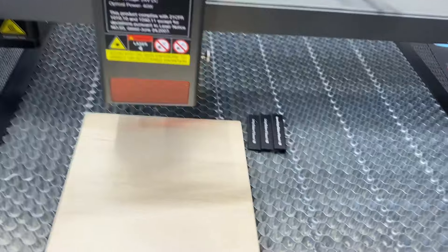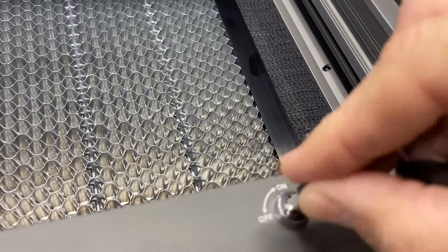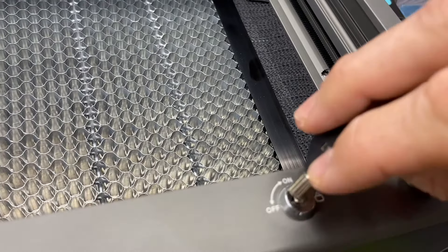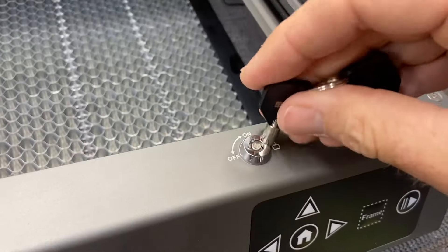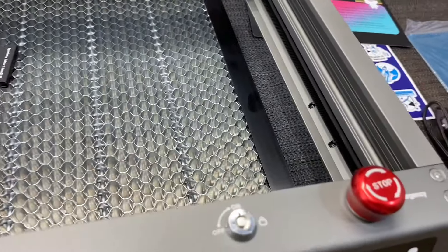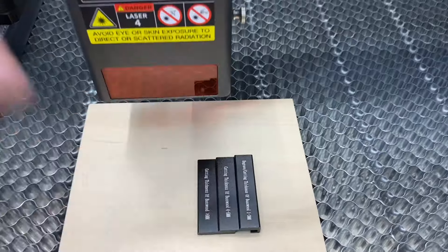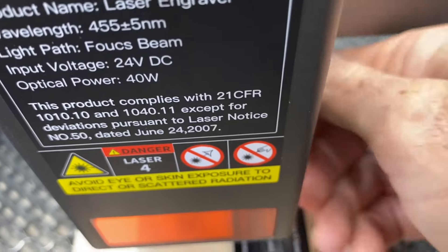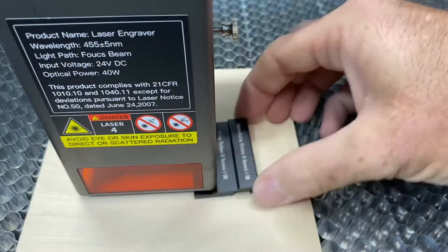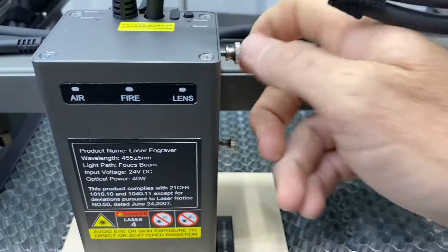There is a cool little feature with a key. If you have kids or don't want anyone to accidentally turn the laser on — because they are dangerous — you can lock the laser off and it will not work even if it's plugged in. That is a cool little feature that Creality created. They also give you some test wood and this height gauge. You loosen it up, get it to your cut height, and then tighten your thumb screws back up.